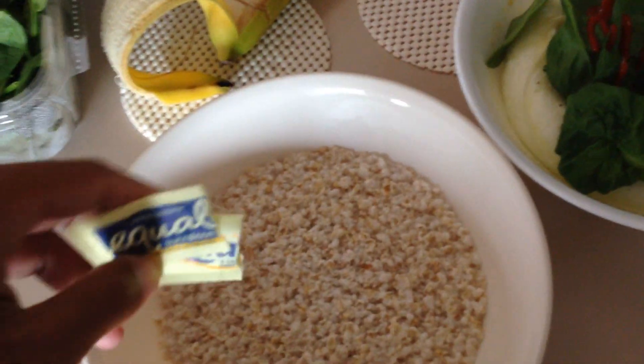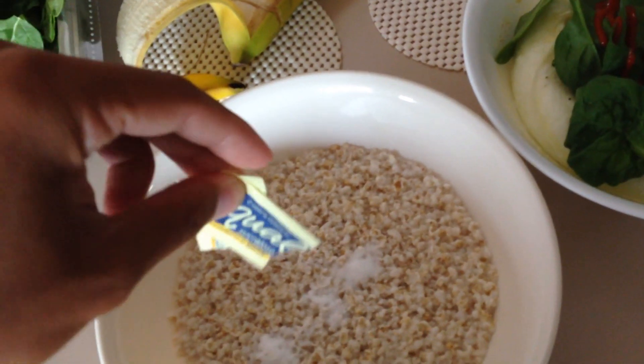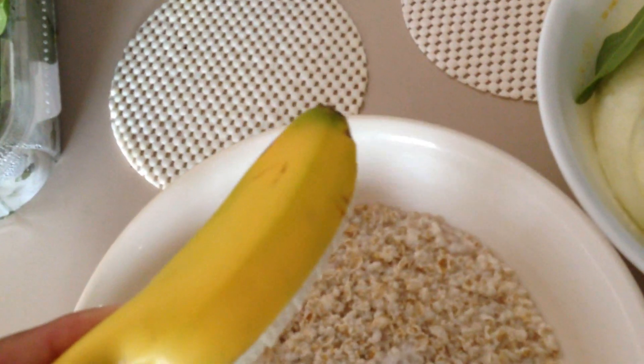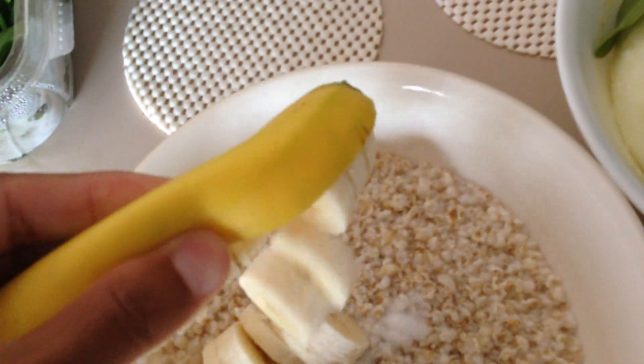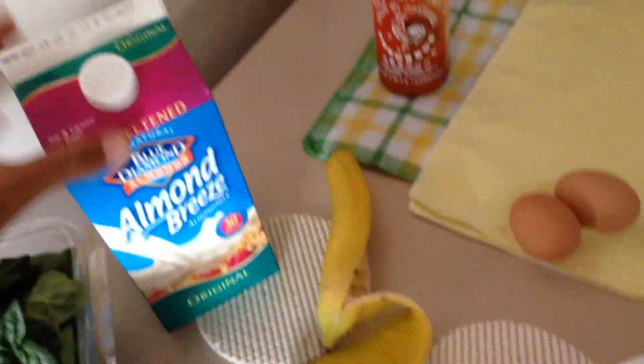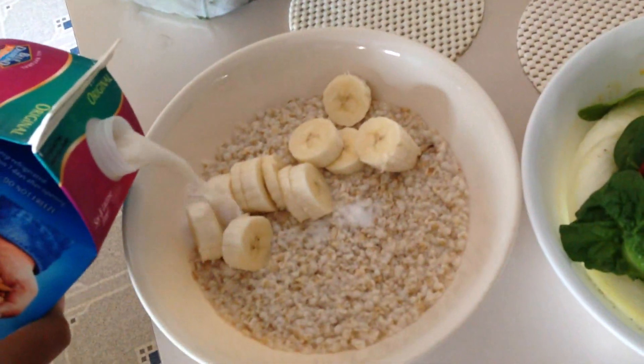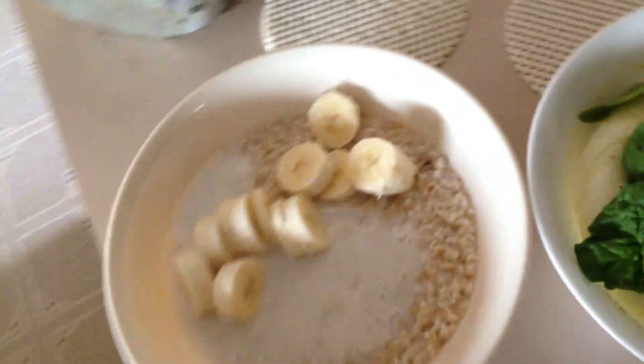For the oatmeal, I got two Equal — people use Stevia, people use Splenda, whatever — to give it some extra flavor. These are plain oats, no flavor, so plain they're awful. I got a cut-up banana, already pre-cut. Just make it a little bit more fun. Then some unsweetened almond milk — it's going to give it that creaminess. You don't want too much or it's going to be like cereal.